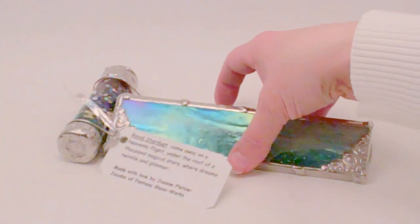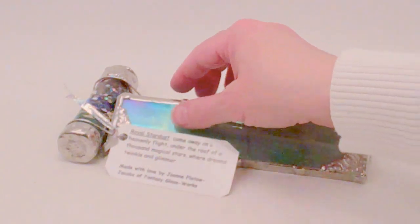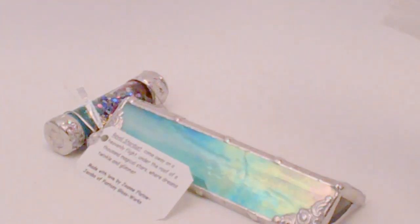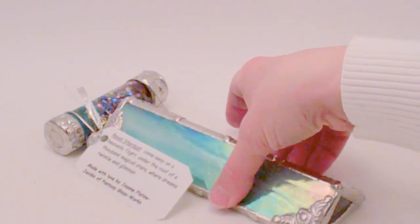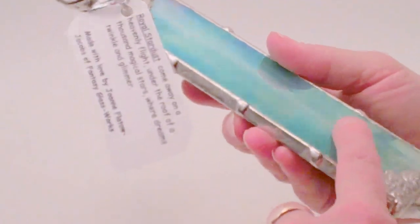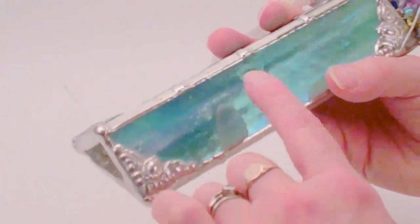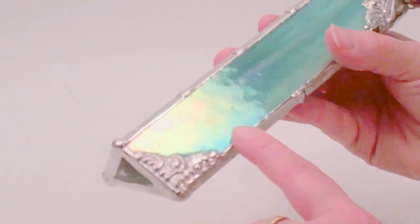This kaleidoscope is the Royal Stardust, known by the shape, size, and mirror system that Joanne has selected to make here. It is in a teal stained glass with an iridized finish, so as it reflects light it picks up a different sheen of the metallic finish to the front of the glass.